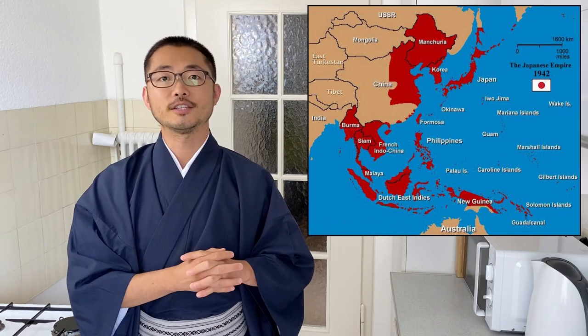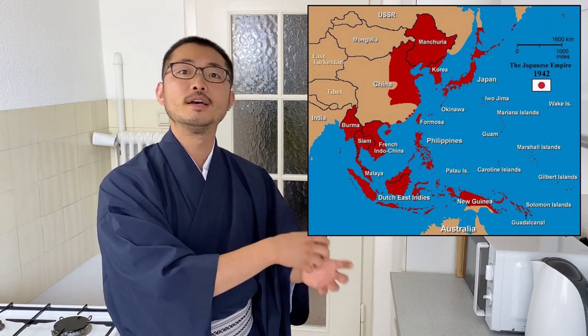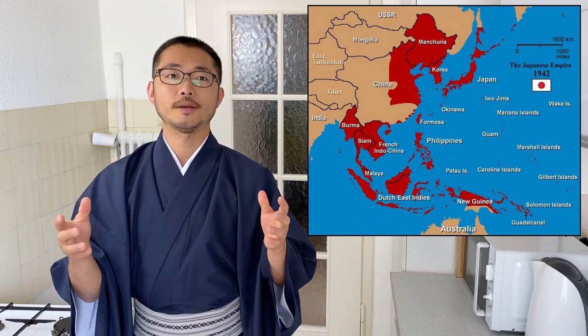Especially for our family, my mother quite often made some Chinese dishes, primarily because her father was working in China for a certain amount of time. A lot of people don't know this, but between World War One and World War Two, a large part of China, Korea, and South Asia belonged to Japan. After the war, the people who were there came back to Japan and brought those dishes with them.